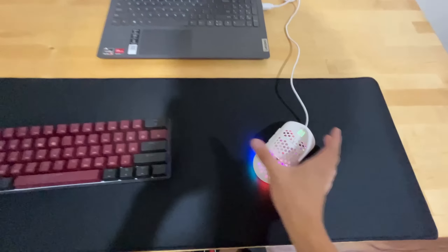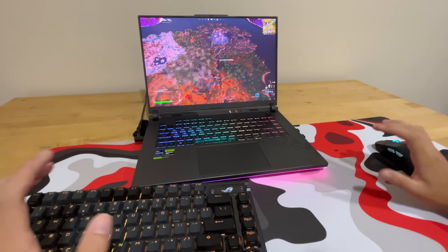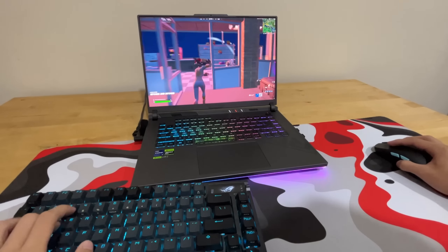Now for the cheaper setup, I have this laptop right here. It's a Lenovo laptop that costs around $300. It's mainly used for schoolwork, so for gaming this laptop is not the best.